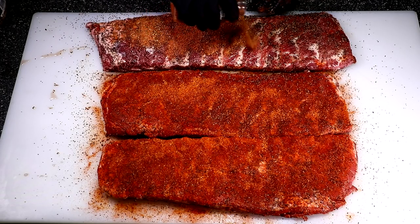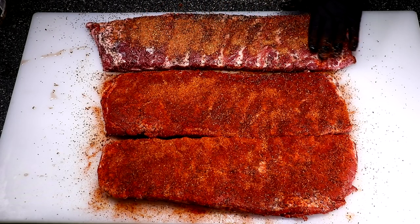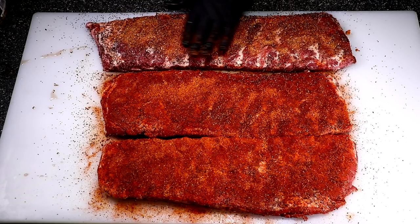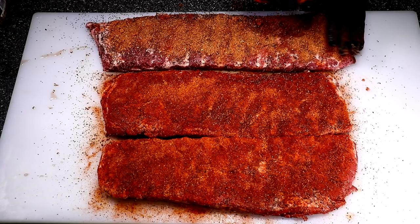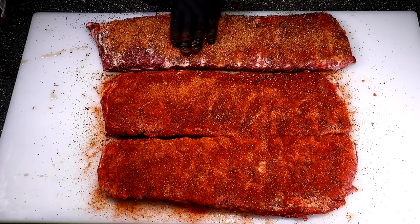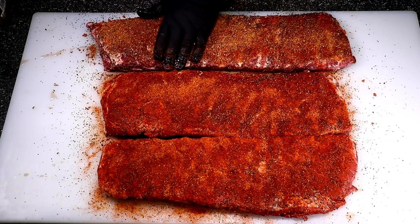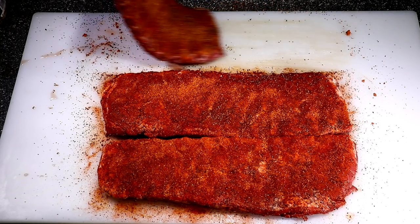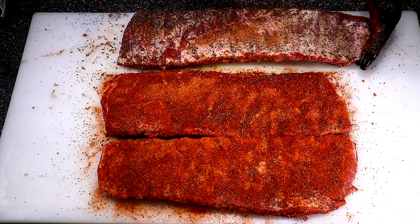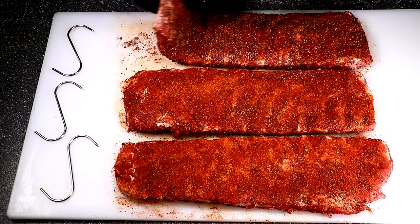He can handle the heat from the Sweet Heat rub, just not my hot rub — because it's pretty hot. If you like hot stuff, you're going to love that hot rub. As mentioned, the recipe is in the description area, and if you decide to try it let me know your thoughts.